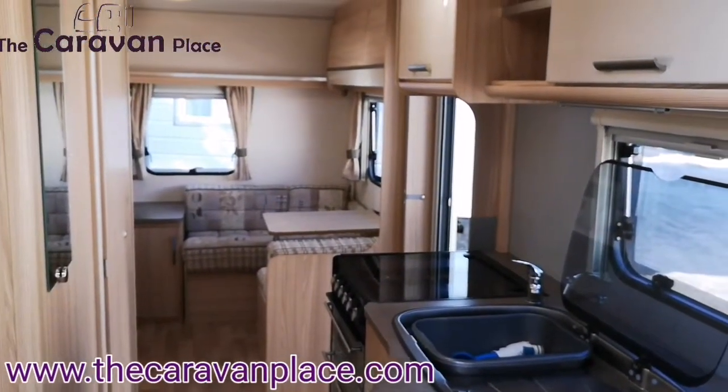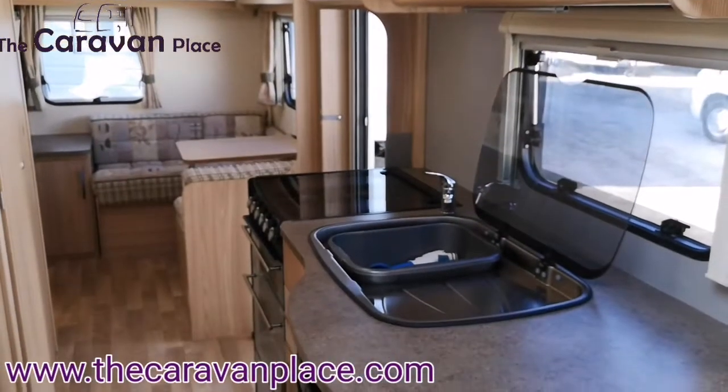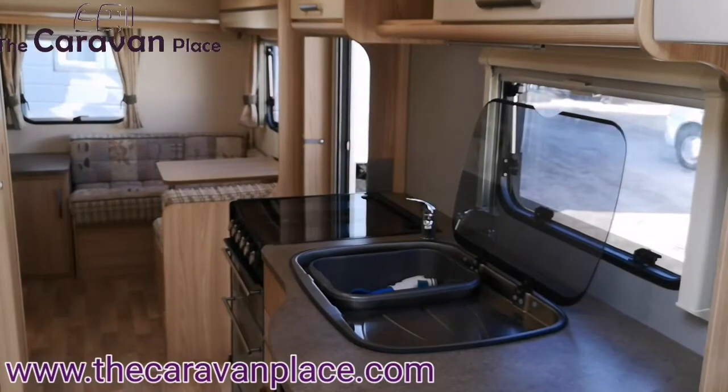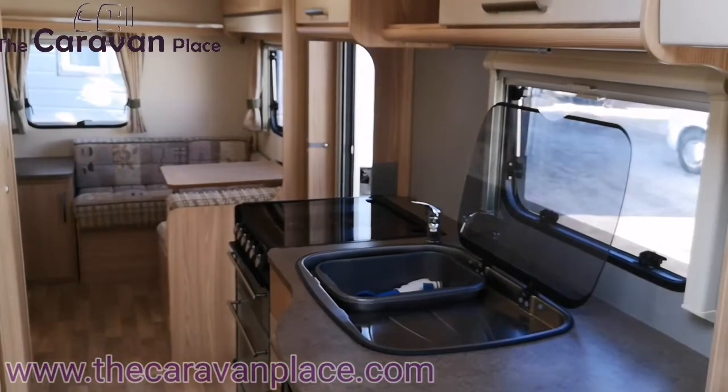Hopefully we've given you a quick demonstration of how to get up and running and how to use everything. If there is anything you're not too sure on or can't get going, just give us a call and we can go through it on the phone with you. Thanks, I'm Mark at the Caravan Place.